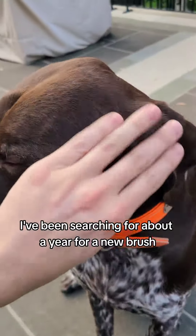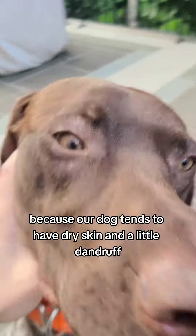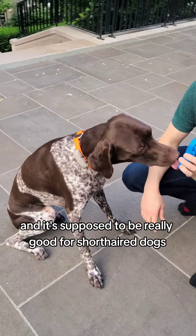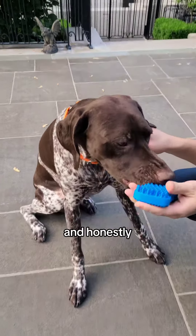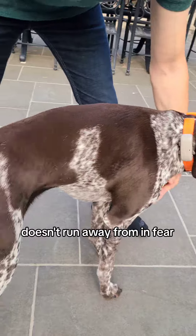I've been searching for about a year for a new brush because our dog tends to have dry skin and even a little bit of dandruff. It's kind of hard to see here but it's present. I came across this brush recently and it's supposed to be really good for short-haired dogs because it'll help them spread their natural oils throughout their body. And honestly it's kind of like the first brush that my dog is excited about and doesn't run away from in fear.